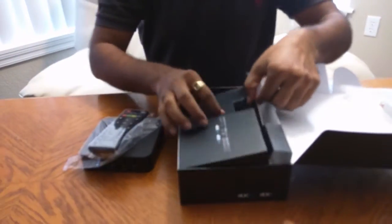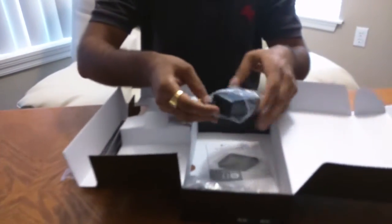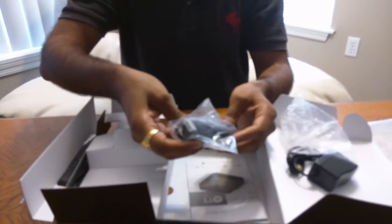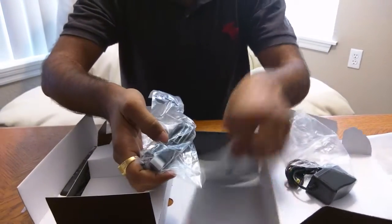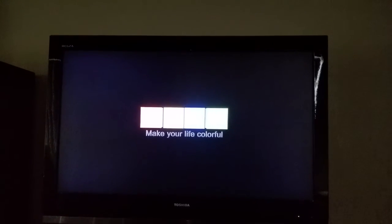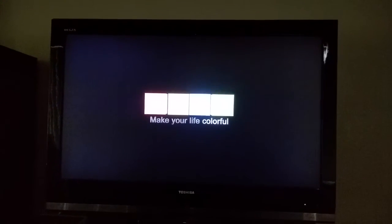You need triple-A batteries. It comes with the power cable, HDMI — I don't know, it's around maybe six feet — and then the manual. I just installed this, connected the internet and power, and turned it on. You see it's showing the M box, which is just the initial setup right now.